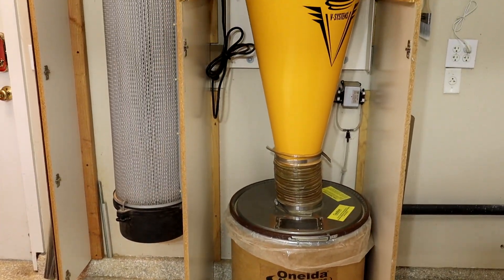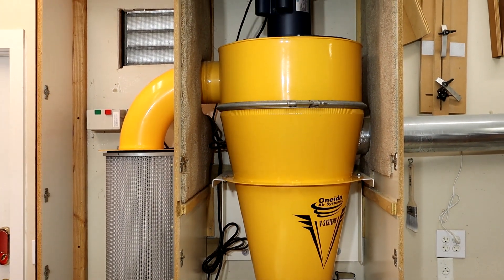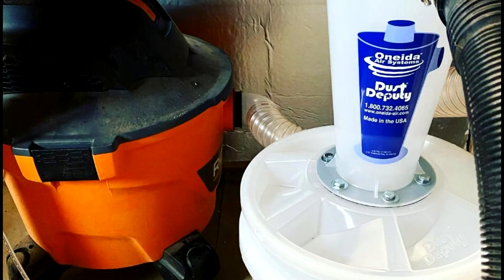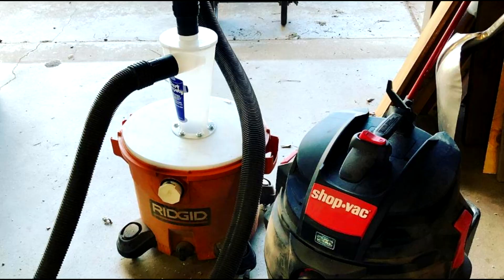A good place to start is why you should even consider a stationary cyclone collector. First off, cyclones come in many sizes. You might have seen those add-on collectors, like the Oneida Dust Deputy, that create some benefits of the cyclone by attaching it to your shop vacuum.